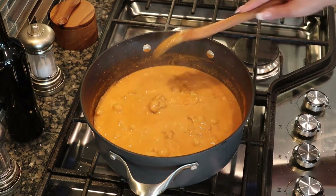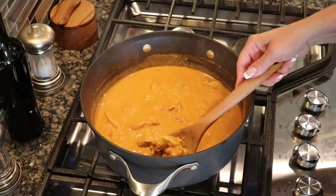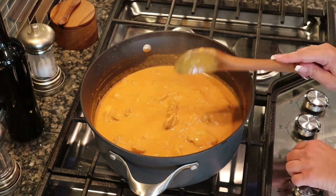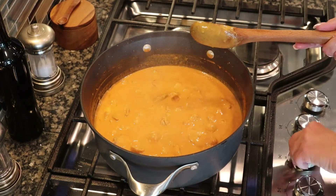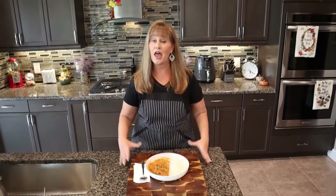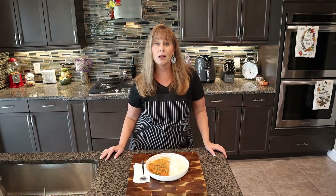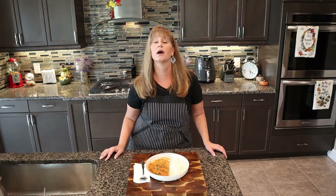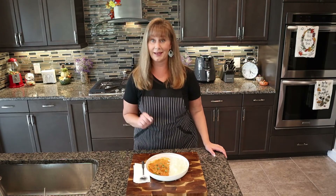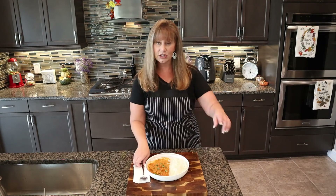After five minutes your butter chicken is done — nice and creamy and yummy. Let's plate it and taste it. Here it is, our butter chicken. If you could smell my kitchen — oh my god, it smells so good. I also have some basmati rice on the side and just topped it with a little fresh cilantro.